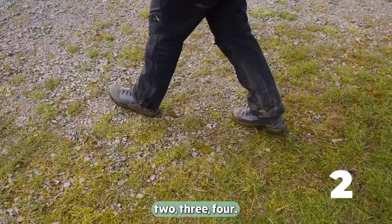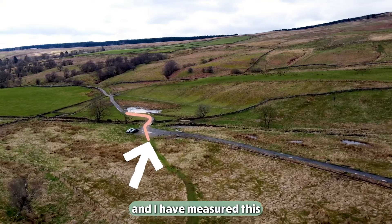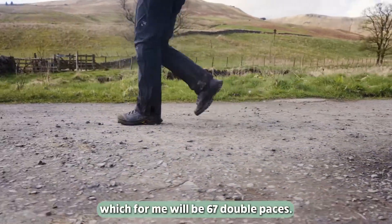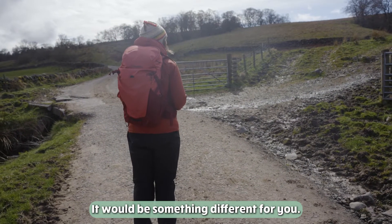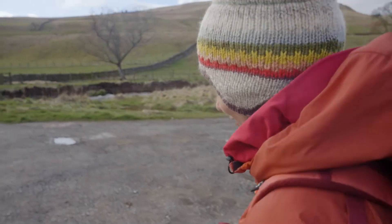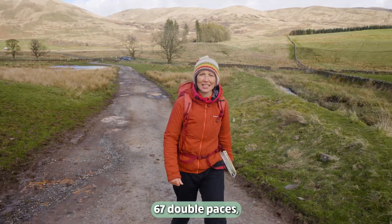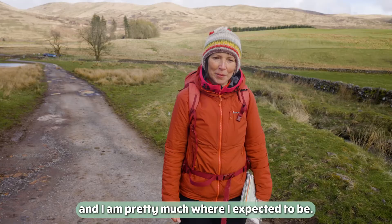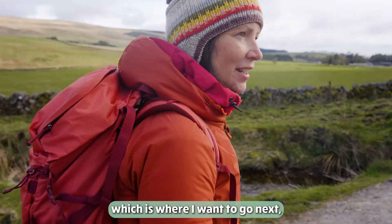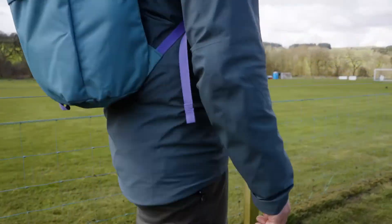We are just here and I have measured this to this track junction — it's about 100 meters. So I'm going to pace it out, which for me will be 67 double paces. It would be something different for you, and you will need to work out how many double paces you take for 100 meters. I'm just coming up on 65, 66, 67 double paces and I am pretty much where I expected to be. I can see my track junction here, which is where I want to go next — it's worked.